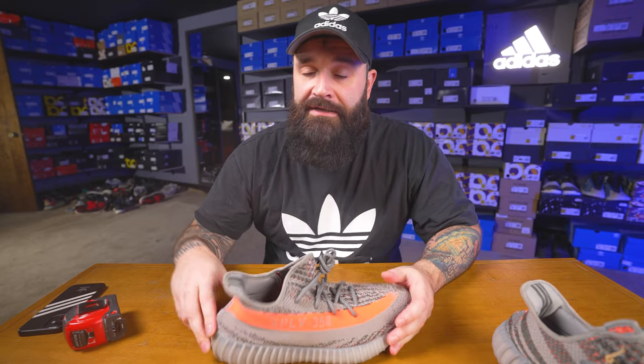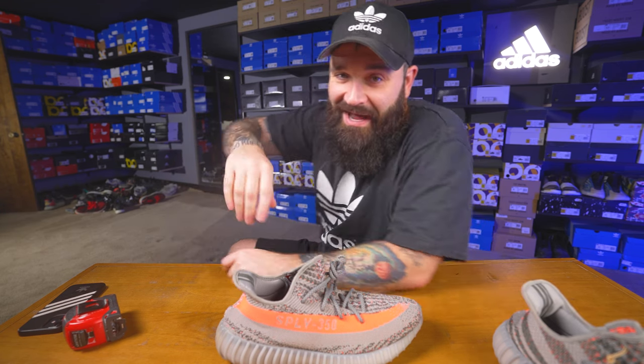That is it legit checking the Yeezy Beluga 350 V2 Reflective. If you have any questions, throw them in the comment section down below. I'll try to help you out if I can, or maybe somebody else can help you in the comments. Again, this channel is all about legit checking shoes. If you're into that, look at the other videos on the channel. If you like them, maybe subscribe, hit a thumbs up if you like this video. Have a great day guys, bye.